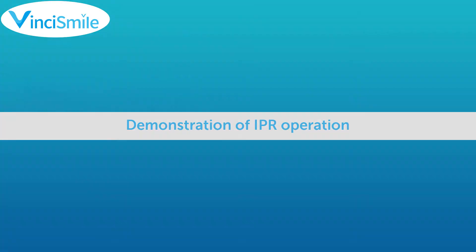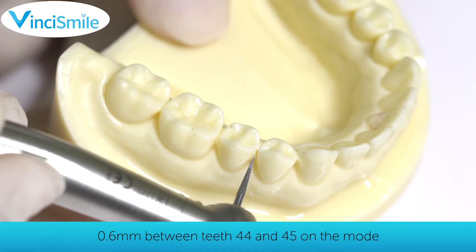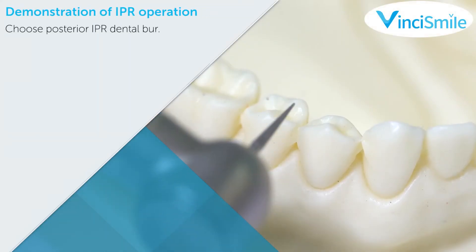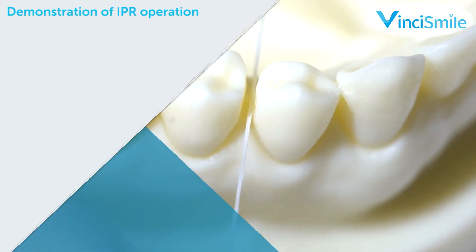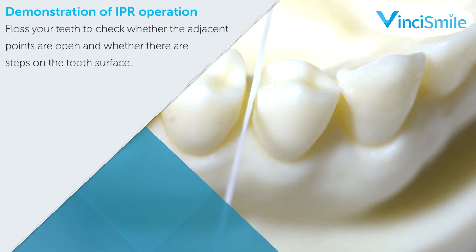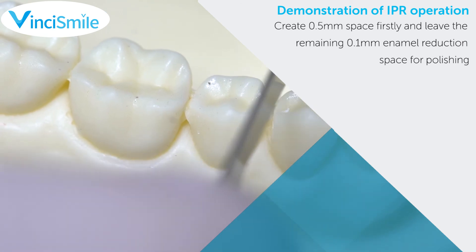The following part demonstrates the IPR operation of 0.6 mm between teeth 44 and 45 on a model. Step 1: Choose the posterior IPR Dental Burr. Step 2: Keep the IPR Dental Burr perpendicular to the buccal surface of the tooth. Step 3: Lift the IPR burr from the adjacent point to the occlusal surface, repeating alternately on the buccal and lingual sides. Step 4: Floss to check whether the adjacent points are open and whether there are steps on the tooth surface. Step 5: Create 0.5 mm of space and leave the remaining 0.1 mm of enamel reduction space for polishing.